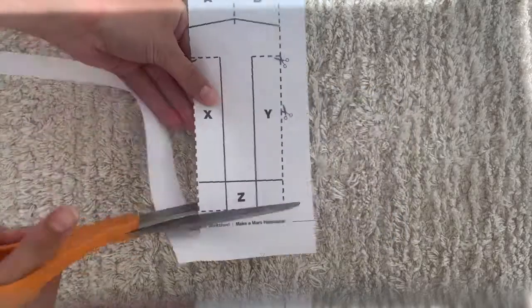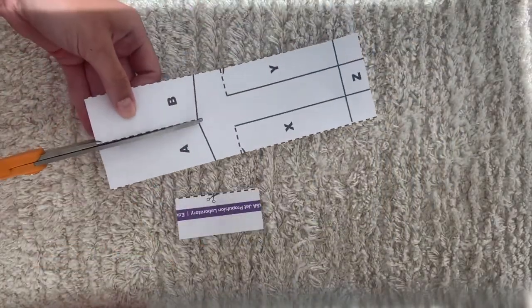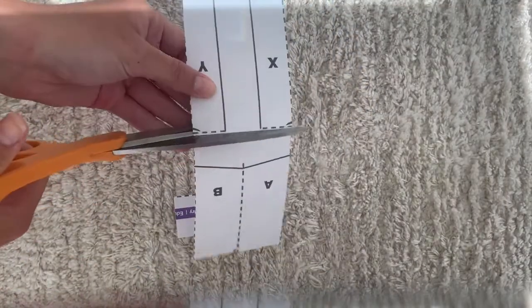First, cut out the helicopter. Cut along the dashed lines of the template. If you're using plain paper, make a sketch of the helicopter's solid and dashed lines as a guide.